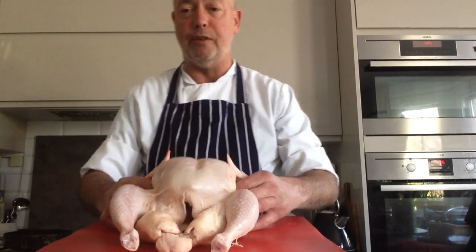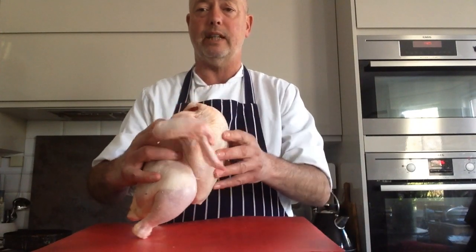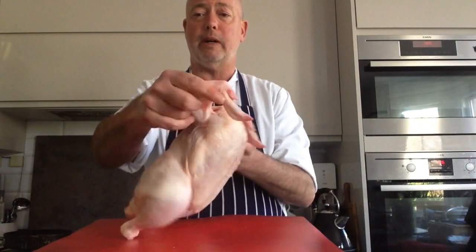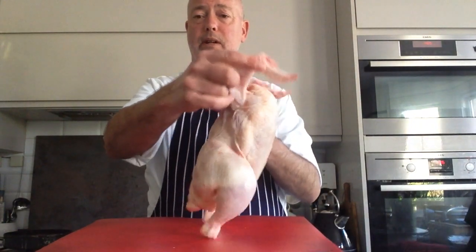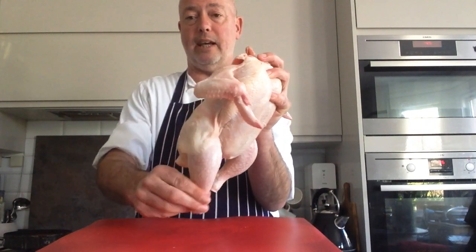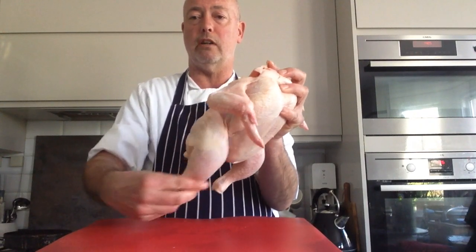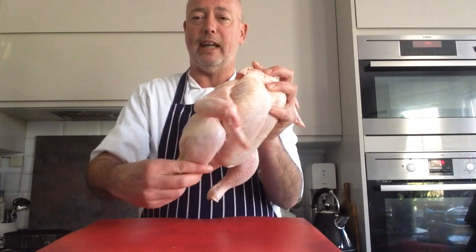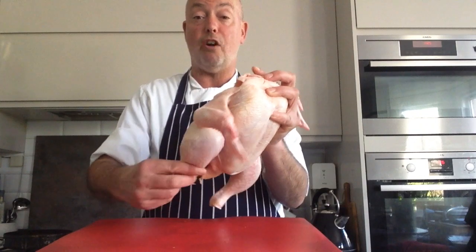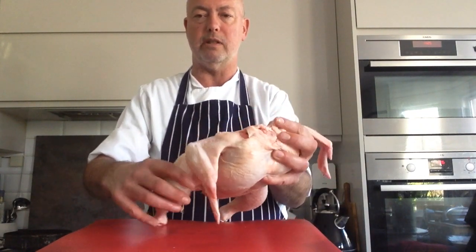First of all, let's have a look at the anatomy of said bird. A chicken obviously has wings - these are the wings. You can see that when the chicken was going around, it was running around. These parts here - this being like the leg, this is the thigh - works a lot. And as it works a lot, it tends to be a little bit tougher and we call that dark meat.